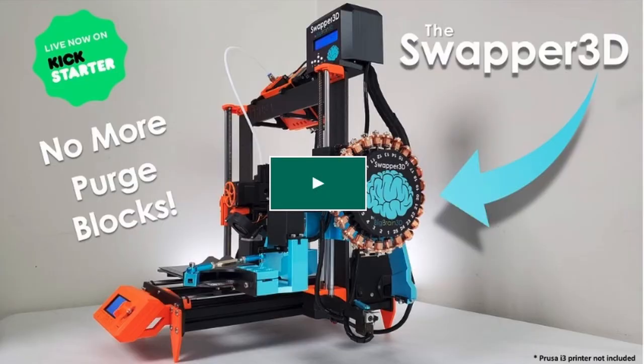Swapper 3D — it sounds like a 3D printer, but it is not a 3D printer. You can attach it to a multicolored 3D printer, and it is on Kickstarter. Let's get into the news and updates right here on Zachary's 3D Prints.